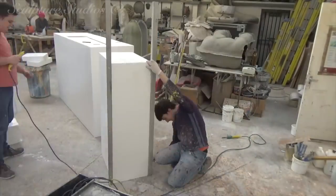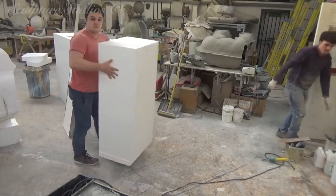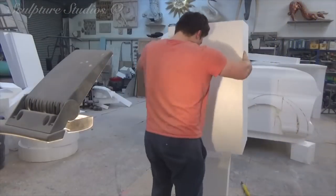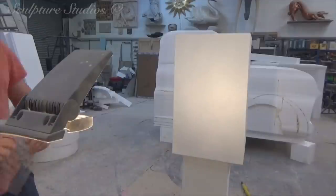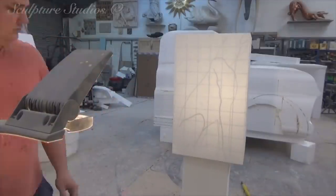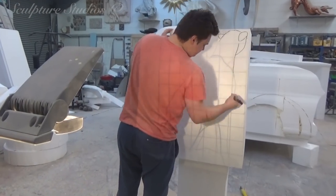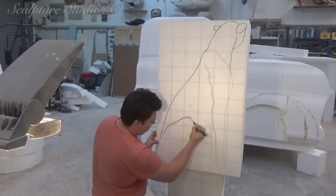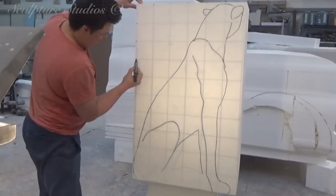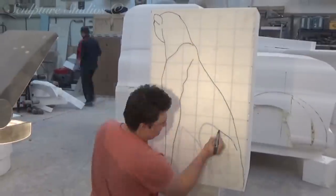Everybody always wants to know where we get things like the hot wires from, and all I can say is we had these specially built for us. We can turn the voltage up and down depending on how long the wire is and how fast or slow we want to cut. We're blocking out the cubist form of the cheetah from the side-on profiles and the top plan view, and this will form the basis of the shape for Aidan to start working on after his little getaway — he is the boss, he can do what he likes.